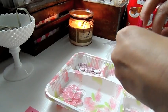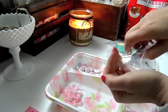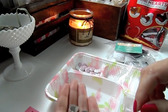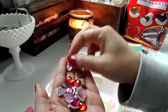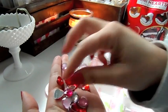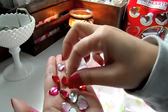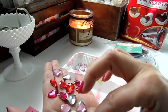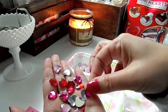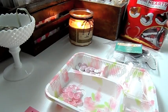These pretty gemstones and hearts are going to look really pretty on my project as well. There's a red, a pink, a dark pink, and a clear. They're really, really pretty and they're flat back, so easy to glue onto your project.